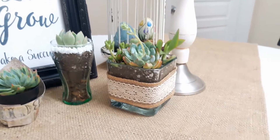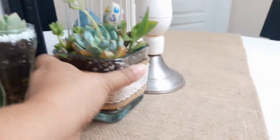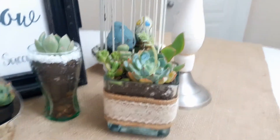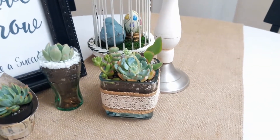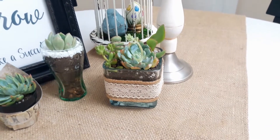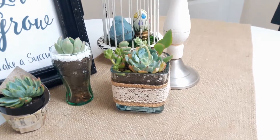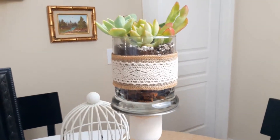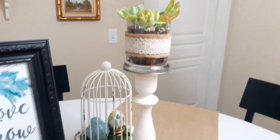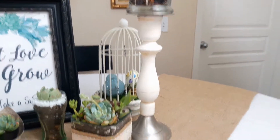This glass container is from Dollar Tree. I put rocks at the bottom, then the soil starts partway up, and then added in the cuttings. That way you don't need a lot of soil, and if your guests take one of these home, they can continue watering sparingly without worrying about root rot, because the pebbles at the bottom help with drainage. I have a round one up here with the same look — pebbles at the bottom, then soil, with a ribbon to bring it all together with the burlap.